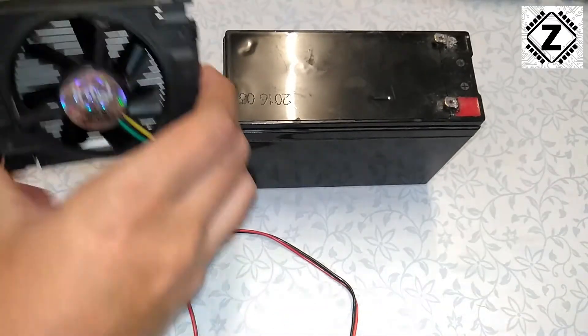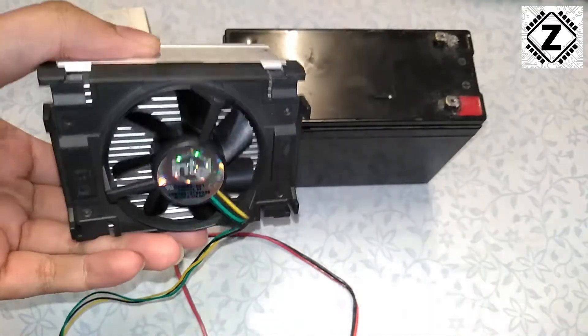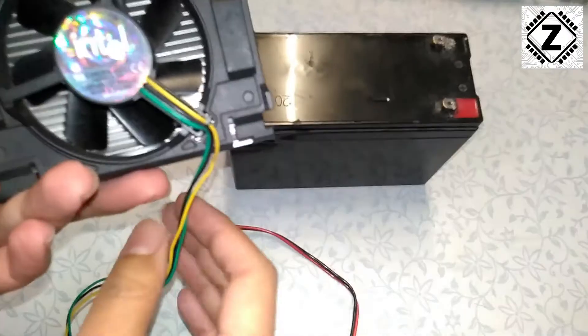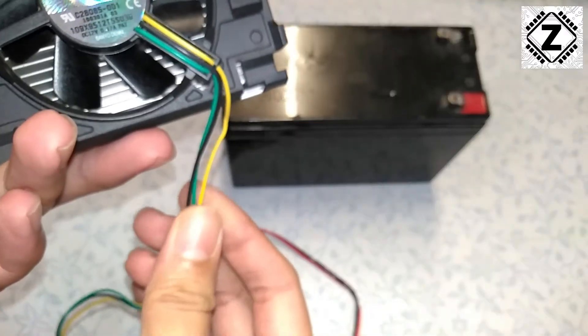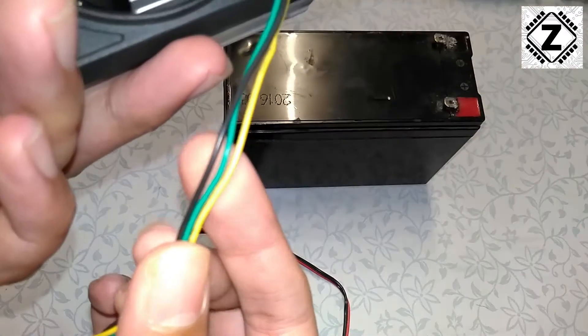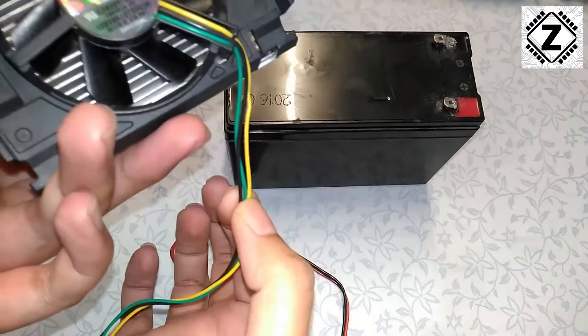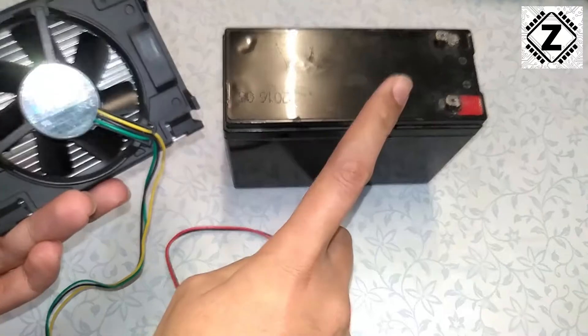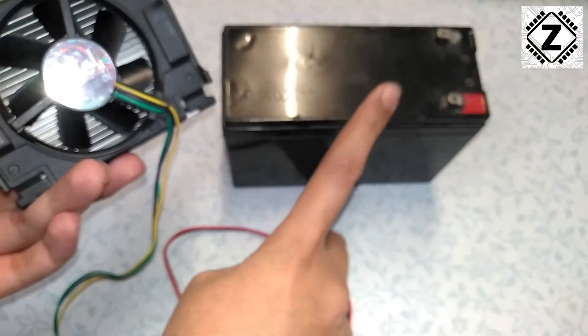What we usually do is we end up buying this kind of CPU fan from the computer store, or even second hand. Once we bring them home we notice that the fan comes with a 3-wire configuration, and a lot of guys get confused about how to power this fan using a 12 volt battery or a 12 volt SMPS.